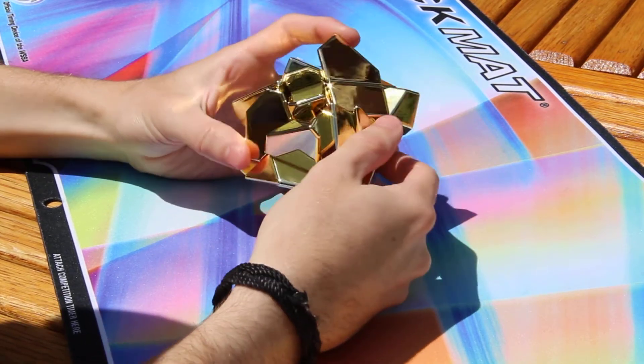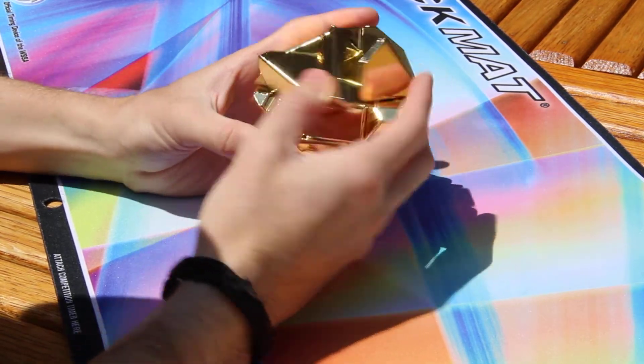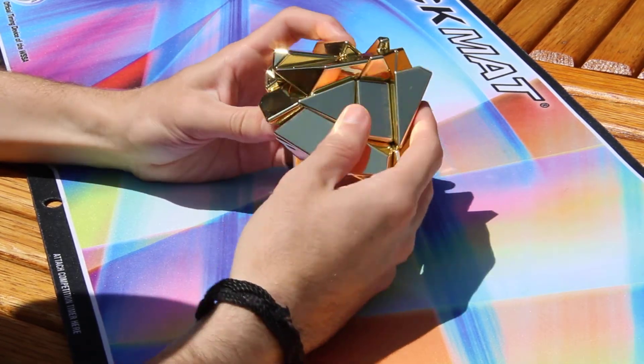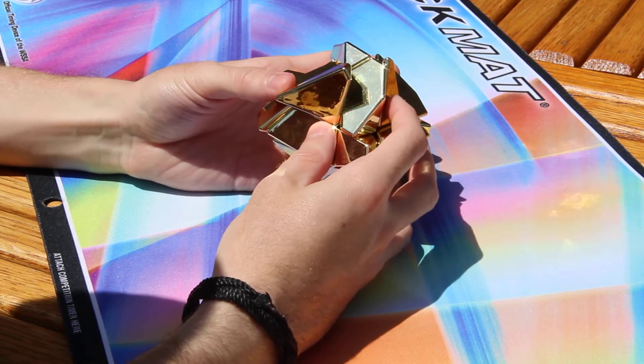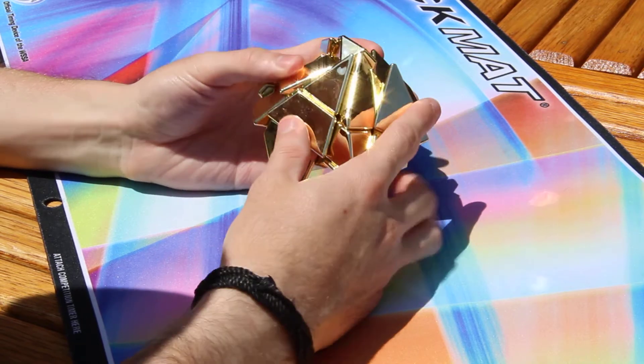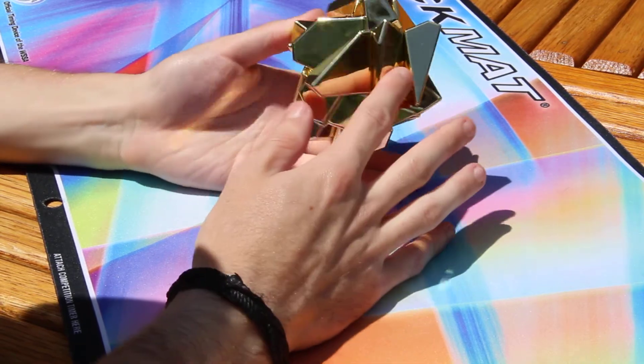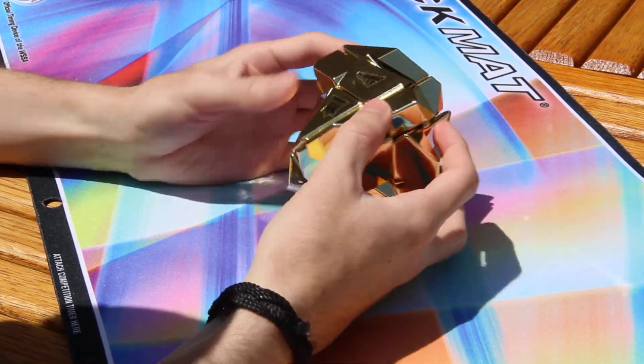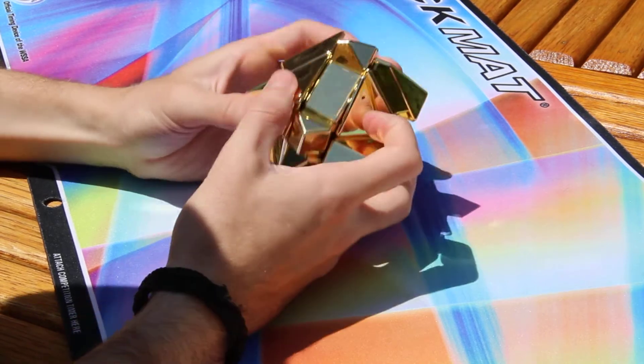This golden ghost cube can really put on a strobe light disco show — it's really blinding me with every different angle. But it's a good cube and I highly recommend getting one.